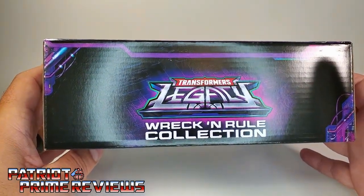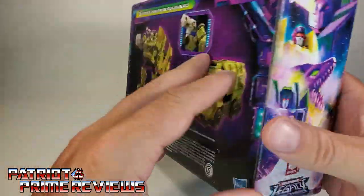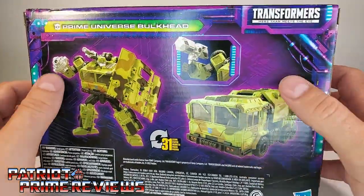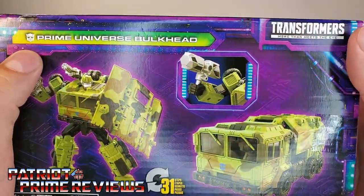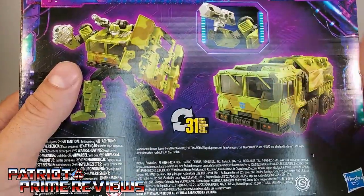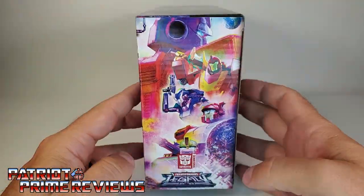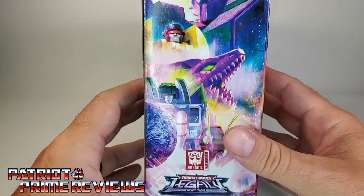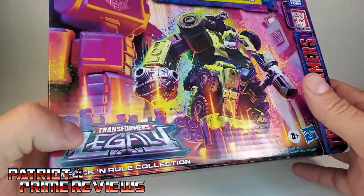Top of the box: Transformers Legacy Wreck-and-Rule Collection. Back of the packaging, we've got Bulkhead in robot mode, vehicle mode, and a close-up shot of him holding Autobot Mjolnir. He transforms in 31 steps. This side of the box is the Autobot Legacy artwork, and this side is the Decepticon Legacy artwork.